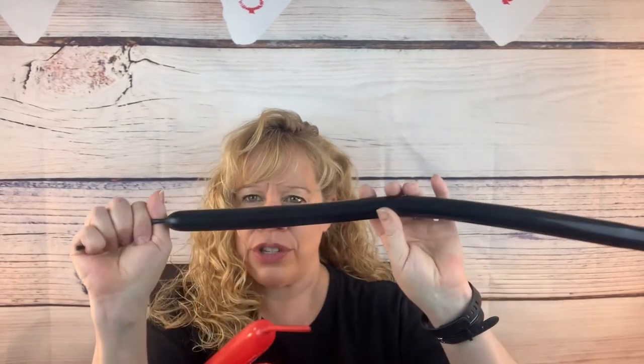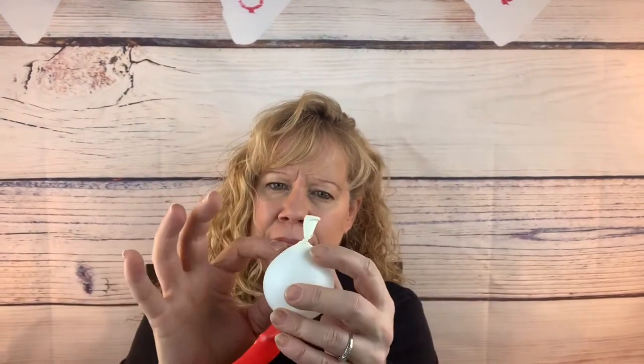Hi Twisters! This week we're going to make this little heart guy holding an arrow. What you need is two red 260s (or whatever color you want) for the heart with five finger tails. I'm going to use a black 160 for the arrow instead of blue — that also has a five finger tail — and a red 160 for the arms with a five finger tail, and a little white five-inch round balloon about the size of a golf ball blown up for the eyes, tied a little bit away closer to the knot. Okay, let's get started.